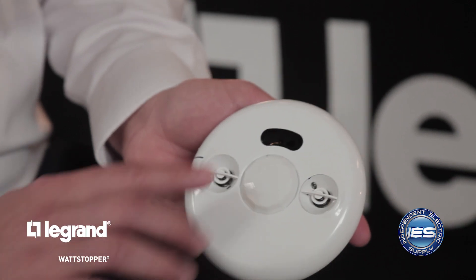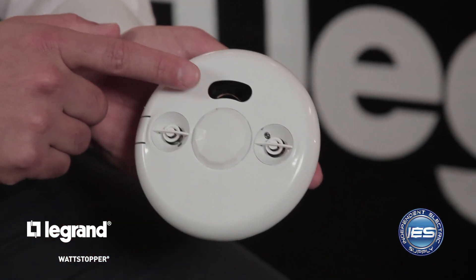This is an LMDC100, a dual technology ceiling sensor. What you have going on here is the transmitter and receiver, which essentially represents the ultrasonic function of the sensor, and then you have the PIR lens.